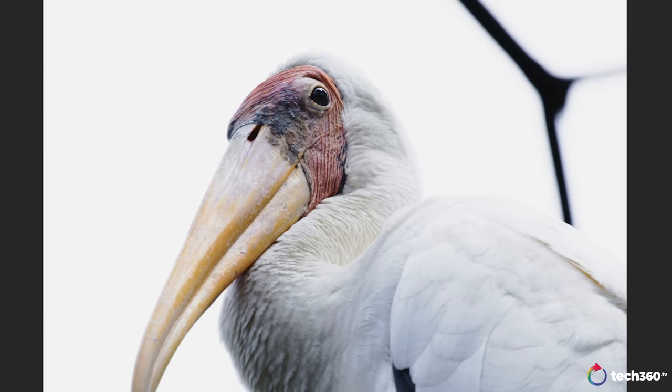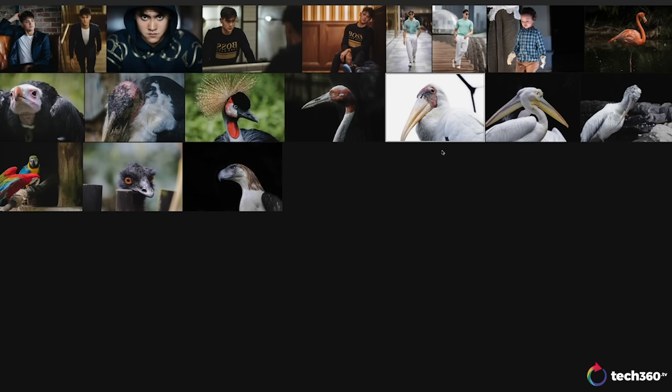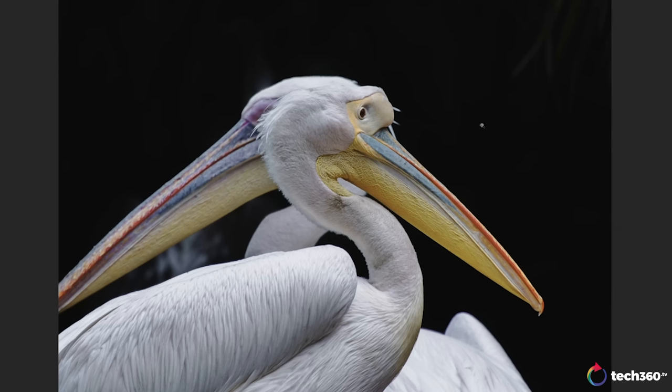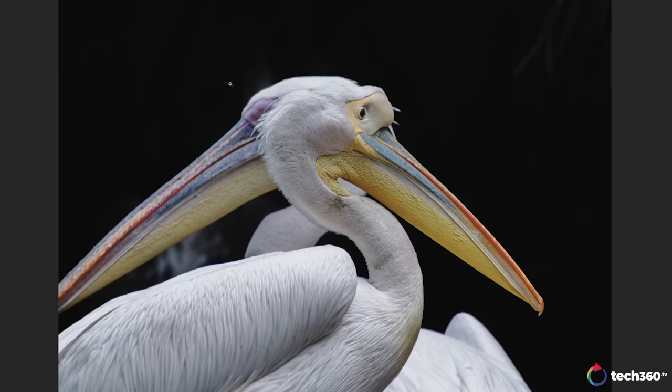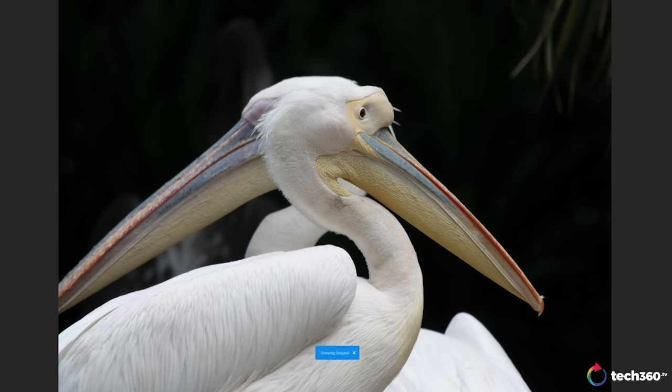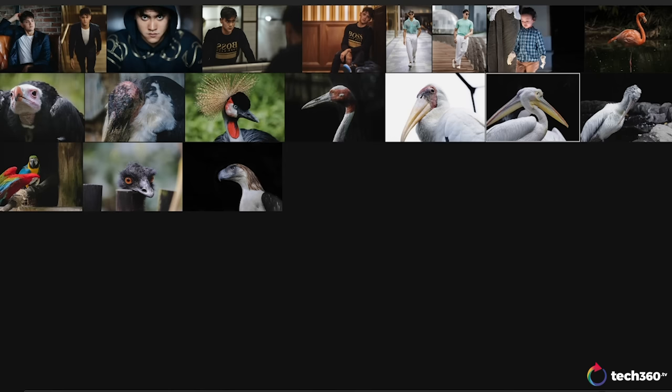When you use a teleconverter, your image quality will suffer a little bit — it's not going to be much, but you will see a difference. But for a lens below $2,000 Singapore pricing with a two times teleconverter, to get this kind of image quality, I'm really happy with it. Here's another image with the two times teleconverter. Animal eye tracking comes into play — the detail, the feathers, the beaks. Before edit, after edit — happy with the image.